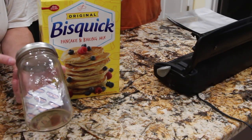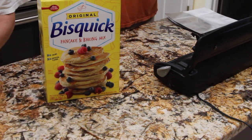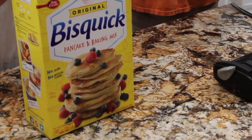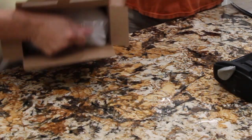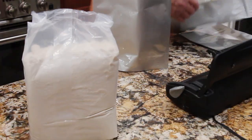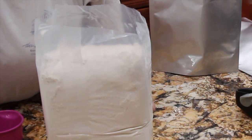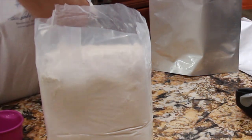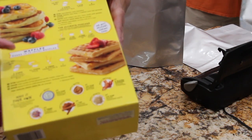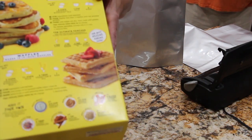After I have the Bisquick in the Mylar bags, I'll put one of these deoxidizers in each bag. Now I'll open up the Bisquick. The reason why I'm putting six cups in is because on the back of the package the recipes for pancakes, biscuits, and waffles each call for two cups.